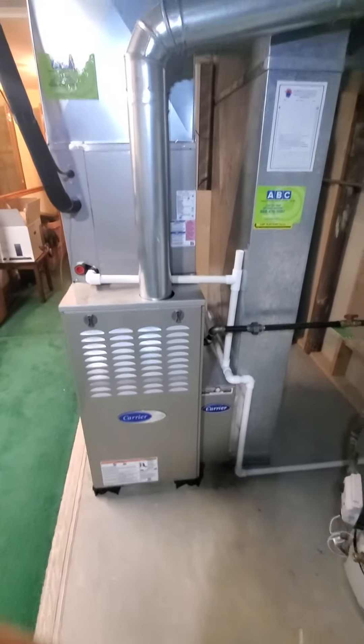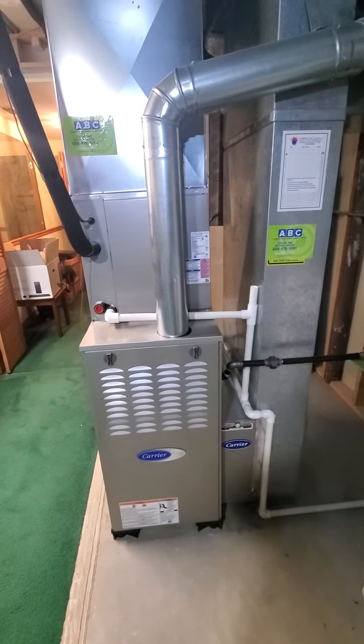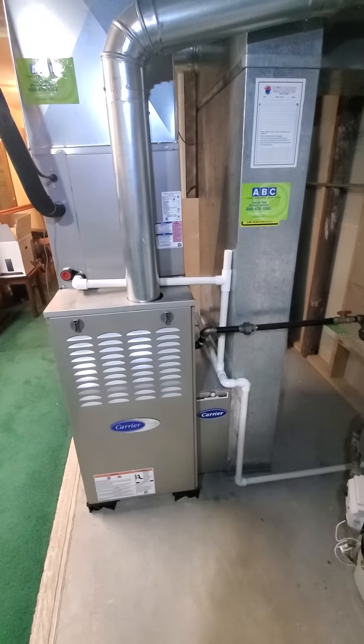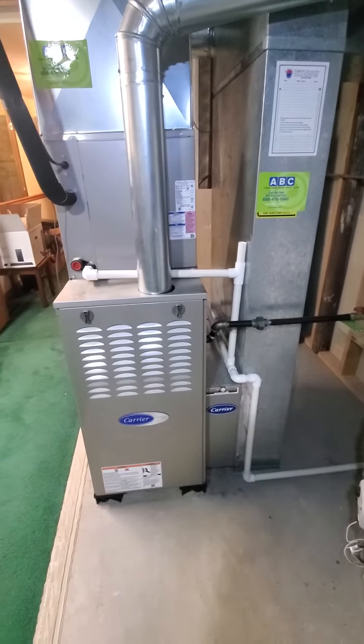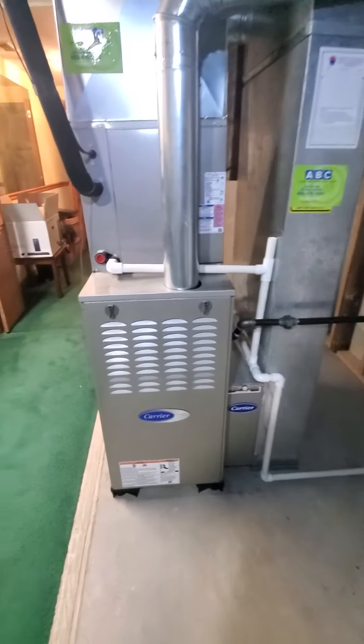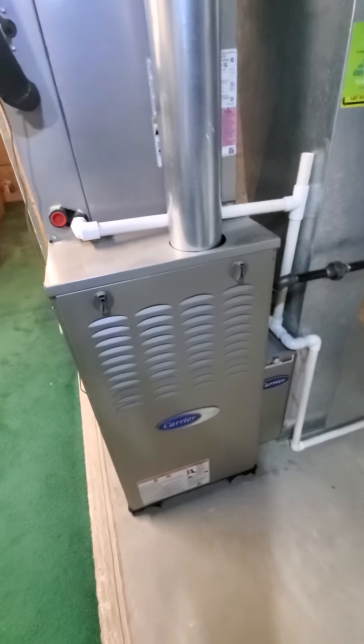Hello team, Chelsea's Tech 874. We are out in Westchester. Homeowner is looking to get just the AC unit equipment that is here. We installed it two years ago.